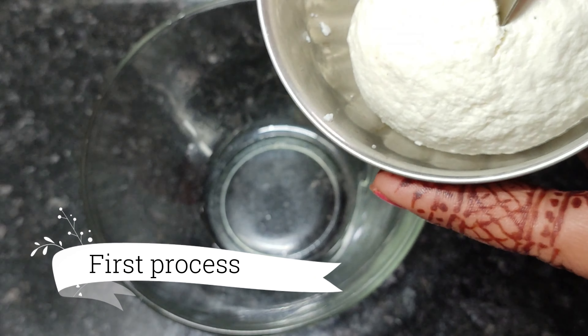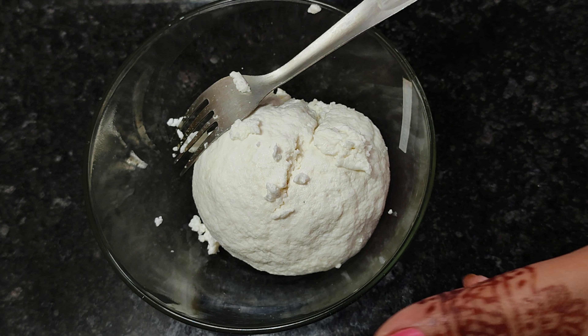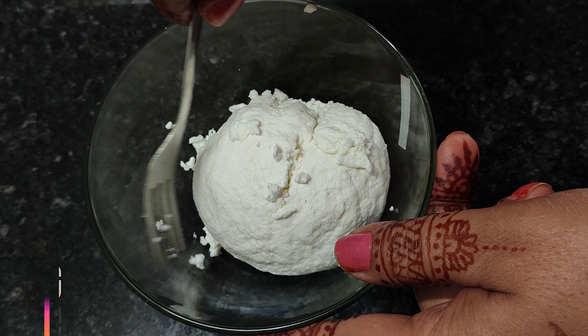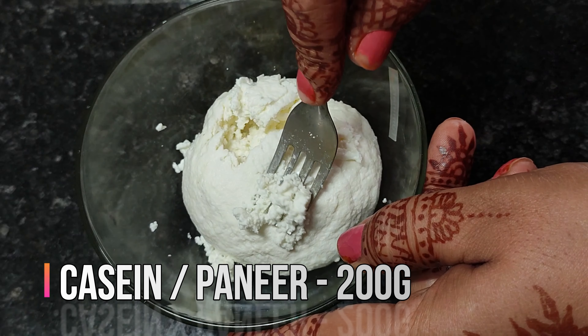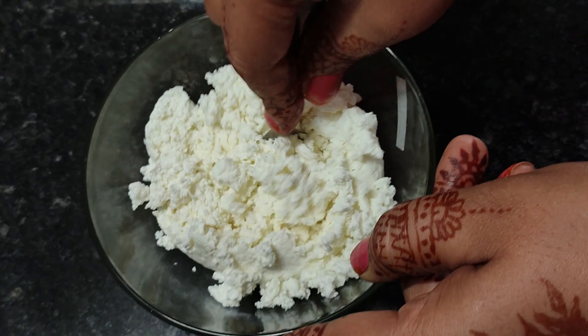I am going to make one liter of milk. I am going to make it with a fork. Don't take it with your hands, because we need to make it with milk.